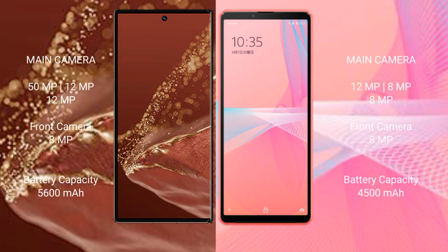The Huawei Mate XT Ultimate features a rear triple camera setup: 51MP plus 12MP plus 12MP, and a 12MP front camera. The Sony Xperia 10 Mark III also has a rear triple camera setup: 12MP plus 8MP plus 8MP, and an 8MP front camera.